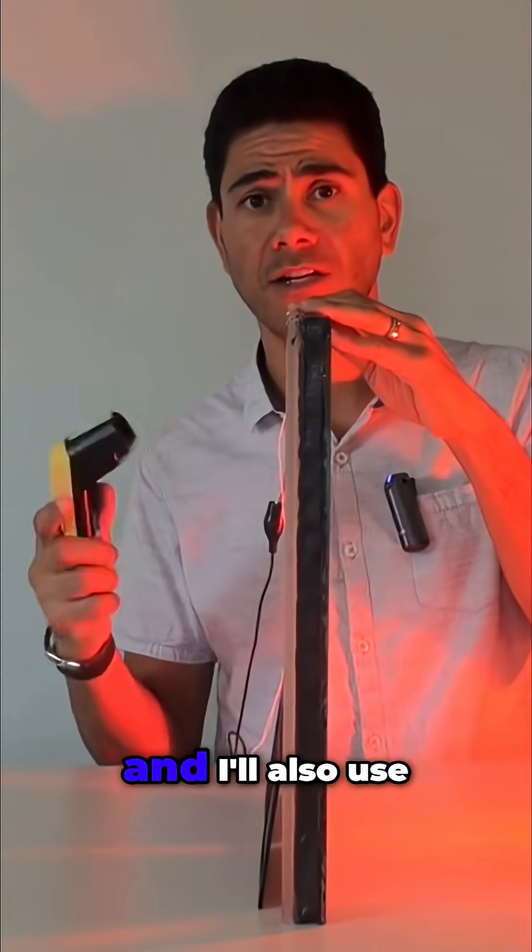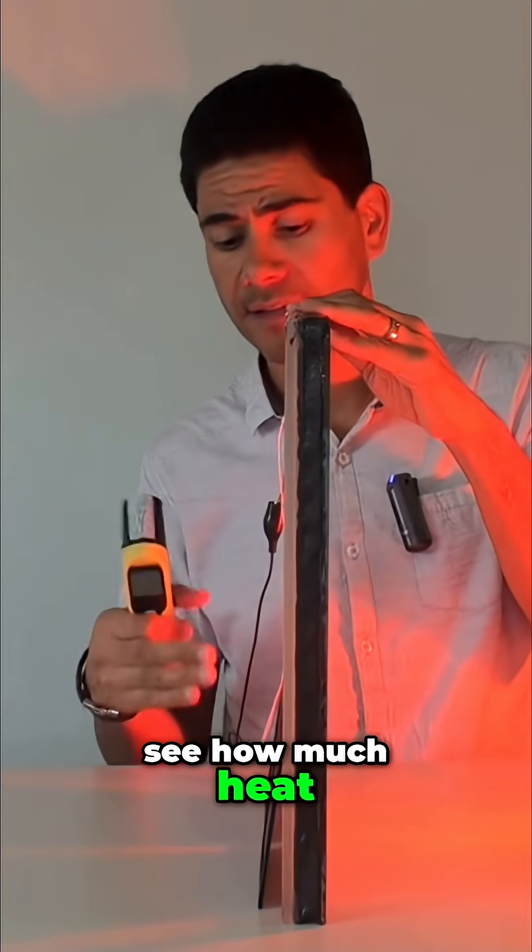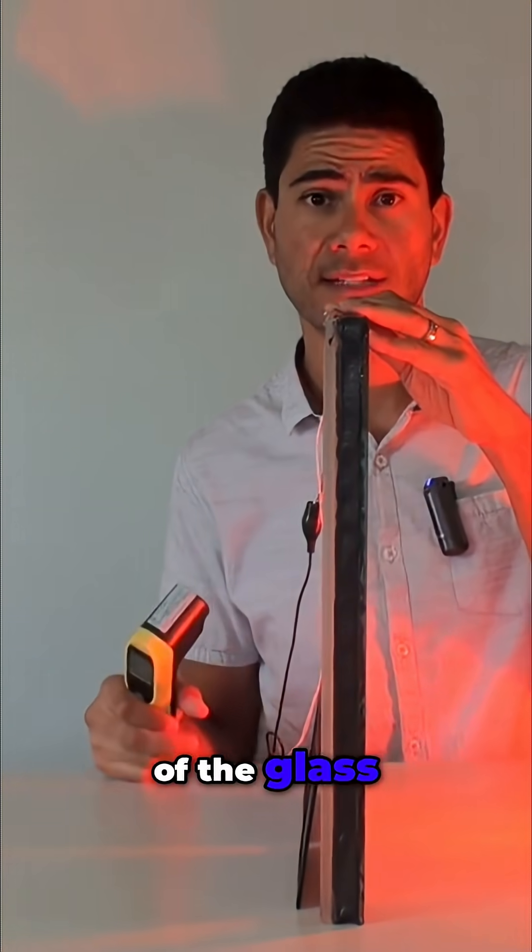We'll leave that there for a couple of minutes, and I'll also use the infrared gun to see how much heat comes through onto the other side of the glass.